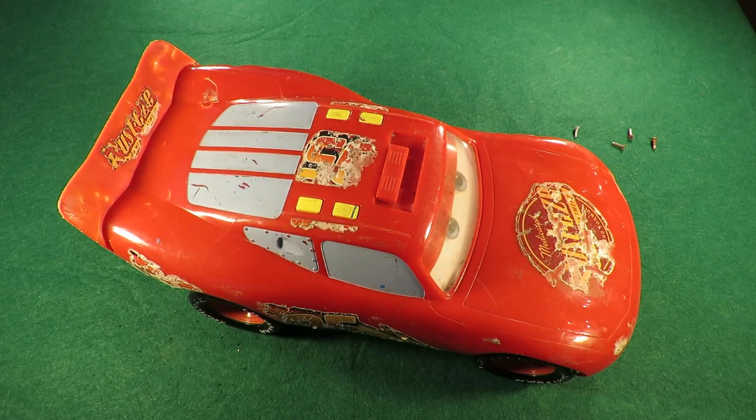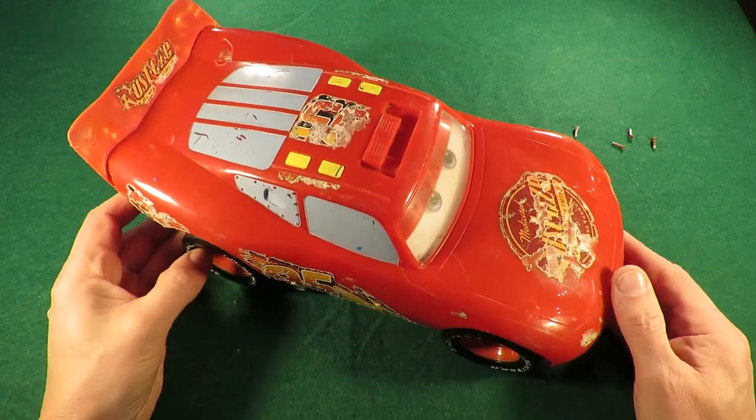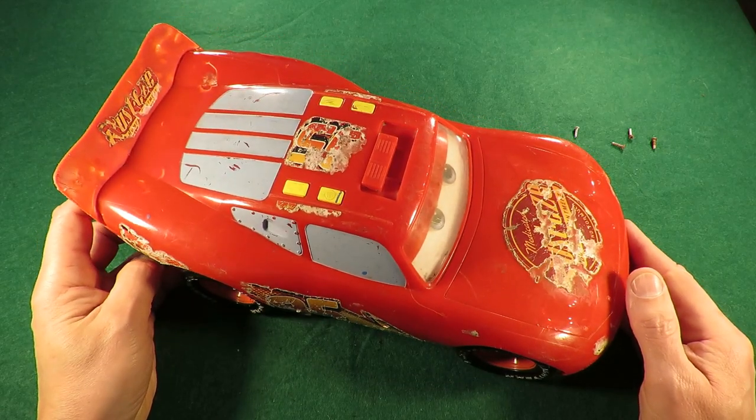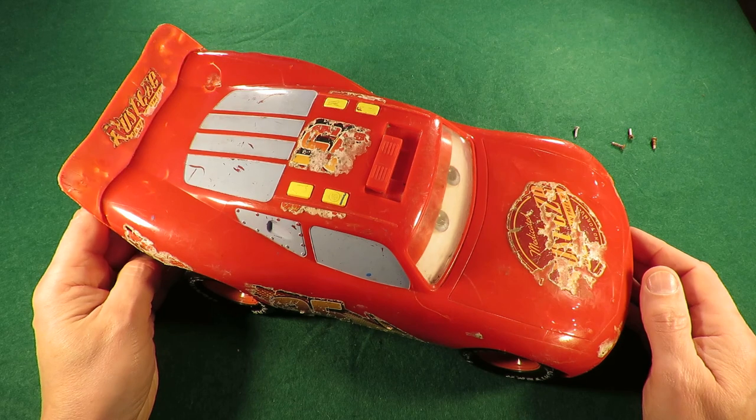Hi guys. I showed you this in one of my charity shop Gold or Garbage videos where we went out to Thornbury, and at Thornbury there's also the recycling centre where I go. They have a sort of a shop there where they sell stuff that's too good to be crushed up in the recycling. I picked this up with something else and I spent a pound in total, so this has probably cost me 50 pence.